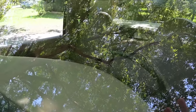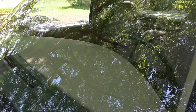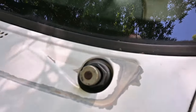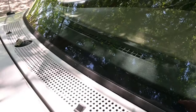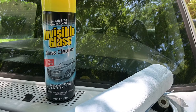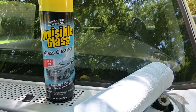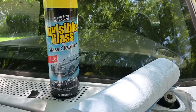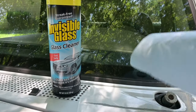To begin, I've parked the truck in the shade so that my compounds and cleaners don't evaporate too quickly, and I've gone ahead and removed the windshield wiper arms. If you're interested in how those come off, it's super easy — I'll put a link to a video that walks you through it. I'm going to start by cleaning this windshield with some Invisible Glass glass cleaner, which I picked up at my local Walmart, along with some standard blue shop towels.